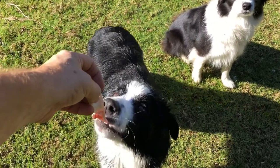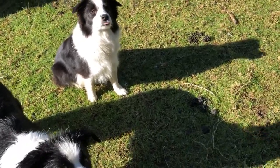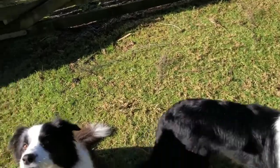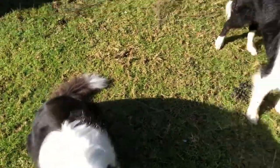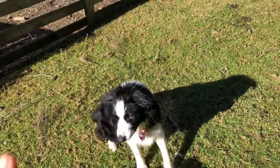Good boy Mac — gurnard skins for the dogs. Good girl, gently, good girl, Mac — sit, wait.